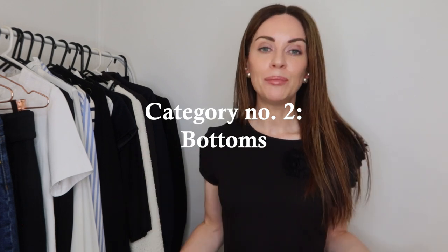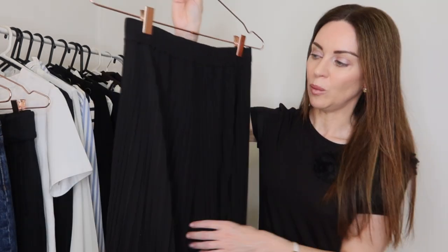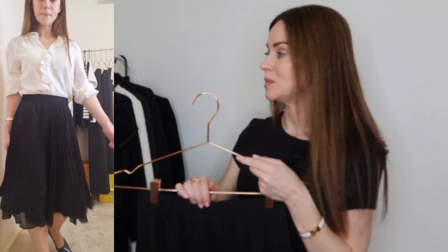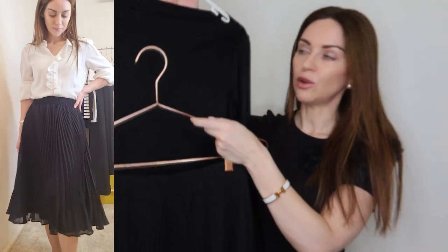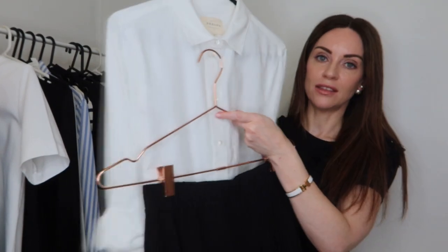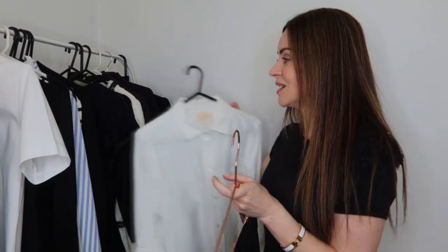On to the second category: bottom pieces, consisting of skirts and trousers. One of my favorite pieces for a workwear capsule wardrobe is a pleated skirt. I absolutely love sunray pleat skirts like this one — really affordable, picked up from Forever New. It's very feminine and flowy. Being in a neutral black, it pairs seamlessly with a lot of different tops: for a tonal look pair it with the black tops, for a casual Friday the t-shirt works, and even the white shirt creates a great mix of feminine and classic styles.